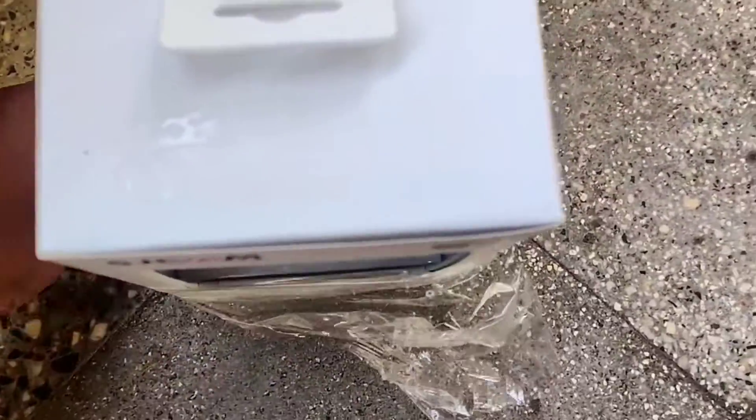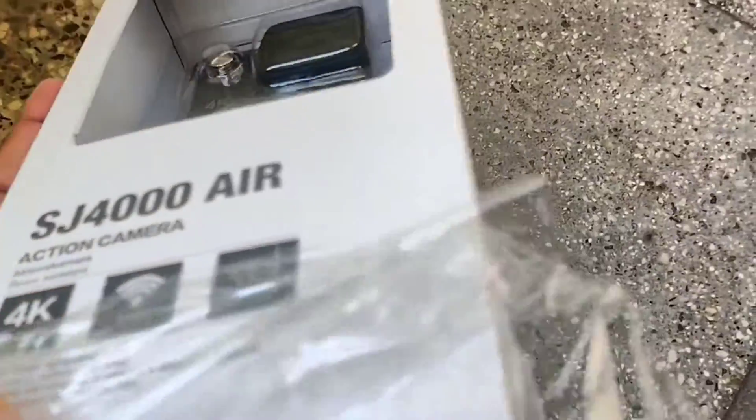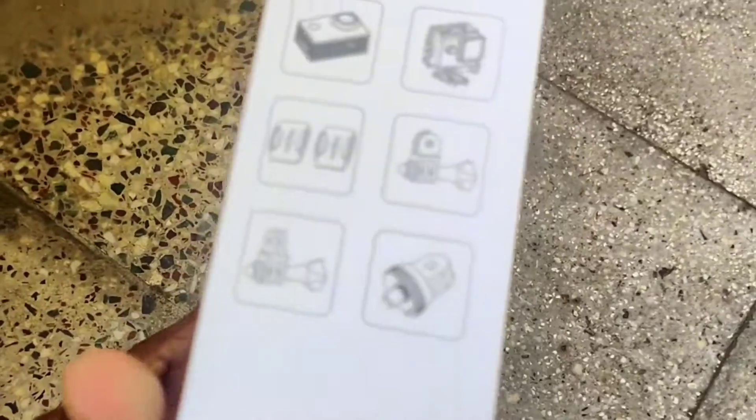There is a plastic cover wrap on the box. This model is the SJCAM 4000 Air, and it comes with nice packaging. There are a few features written on the box: SJCAM 4000 Air with Wi-Fi, 4K video recording, and Wi-Fi certified.